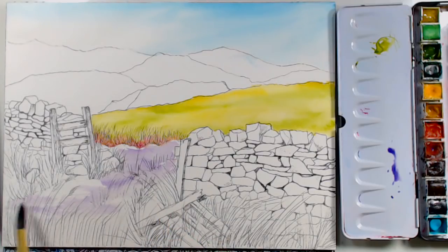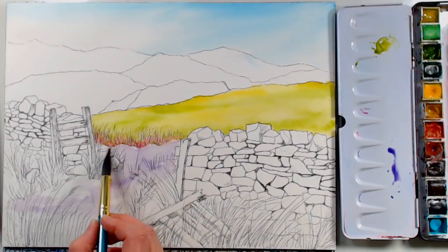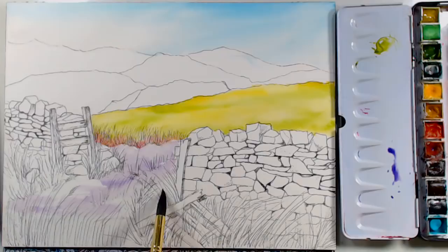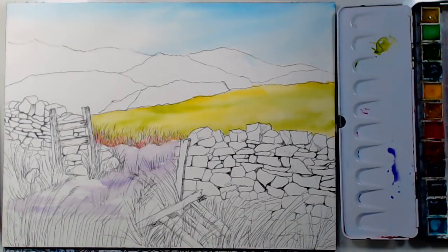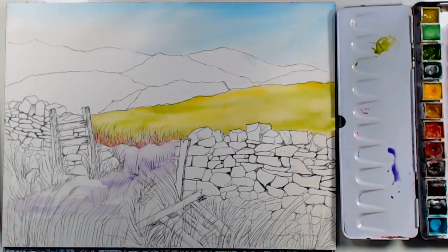I want to make sure I've got something — not just plain white — where the snow is. I'll be painting some grasses in here, but I want some color there. If you live somewhere with a lot of snow, you'll have bare lawn with grass growing and then a snow bank next to a stone wall or somewhere in the shade. I want to capture that.